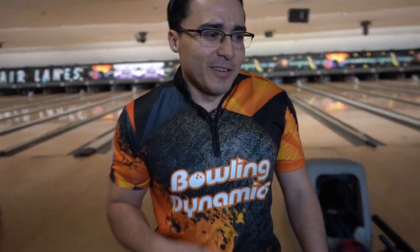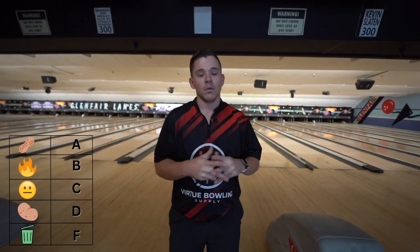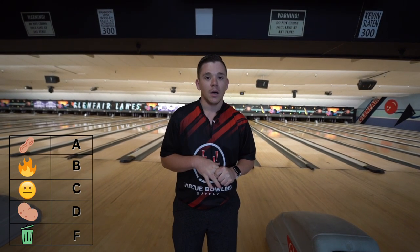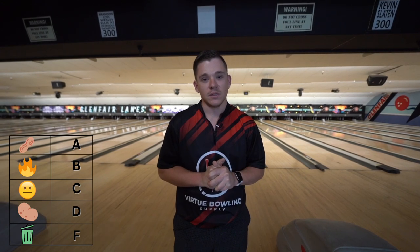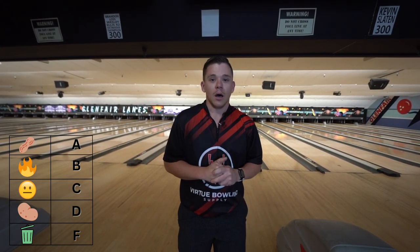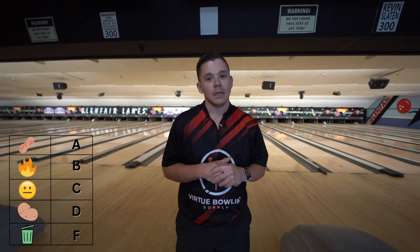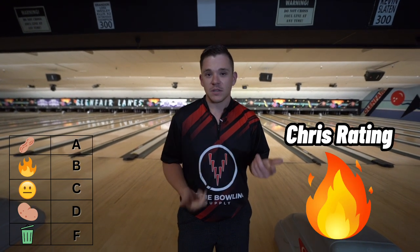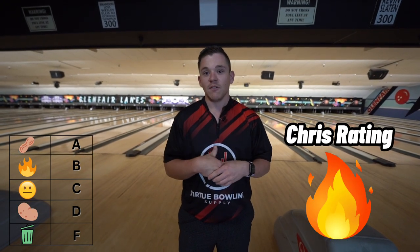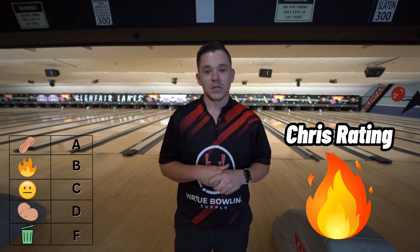Final thoughts on the ball: so obviously we threw the Ruby and the DNA. I would transition from the DNA to the Ruby if the DNA starts hooking a little bit too soon and starts burning up. The Ruby definitely had more energy retention going through the pins, and overall I think it's pretty fire — pretty responsive to hand position changes. I loved my Emerald so I'm super excited to see what this one brings to tournament play.